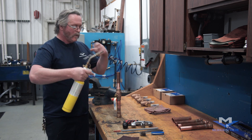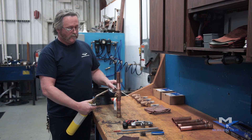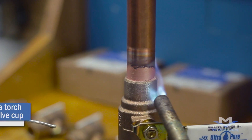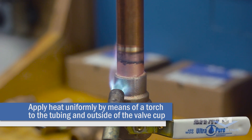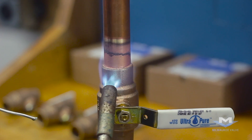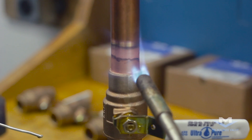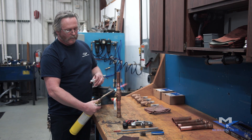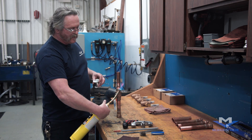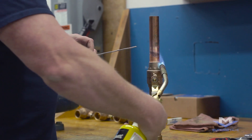For soldering, you're going to want to direct your flame away from the body, at about a 45-degree angle — it really works well. This way you're also heating the solder cup and the pipe, because the low-lead material actually does not conduct heat as well as standard material.